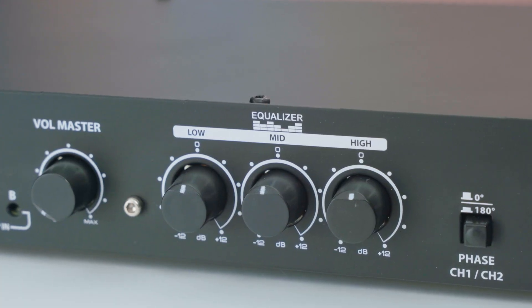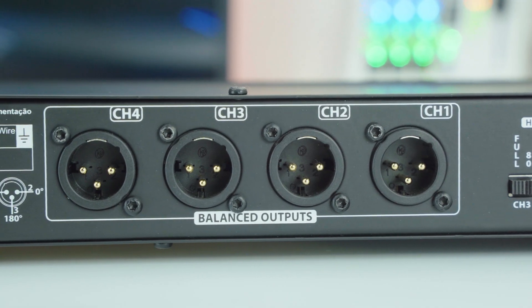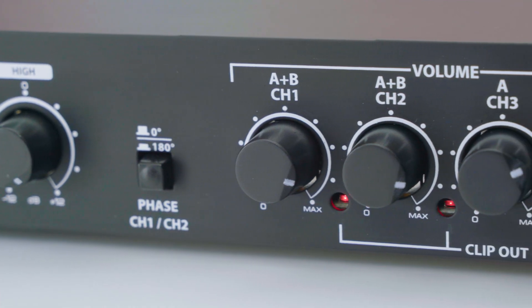It also features three-band EQ — low, mid and high — and four balanced audio outputs, each with individual volume control and clip indicators.